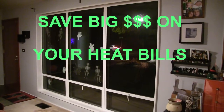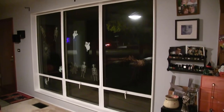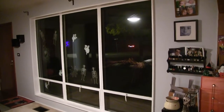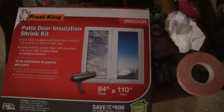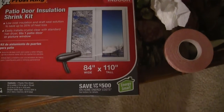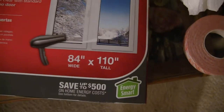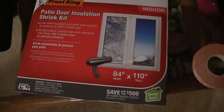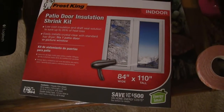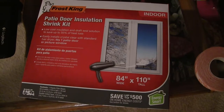October 29th, Monday. This is your host Dan once again, and today we're going to seal up this huge window with the insulation kit. This is the patio door insulation shrink kit, 84 by 110. The problem is the window is 112 wide, so we've got a couple ways around that. We're just going to repeat the simple process of cleaning the window frame, putting on the tape, putting up the sheet.